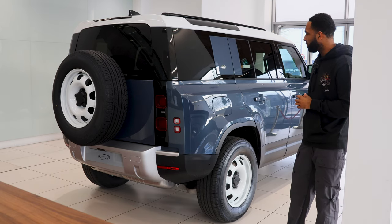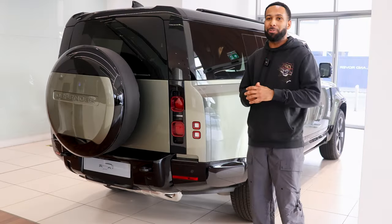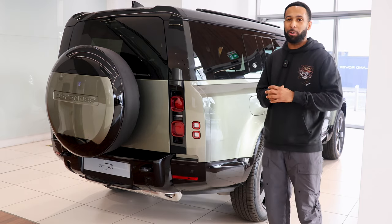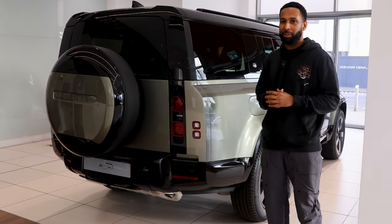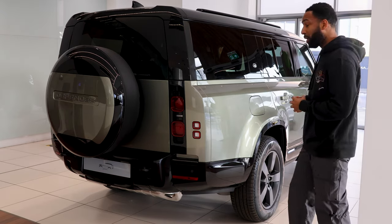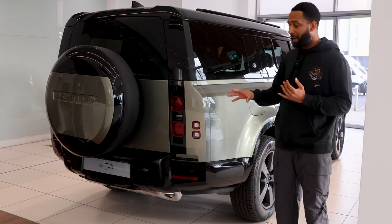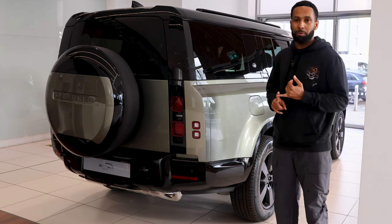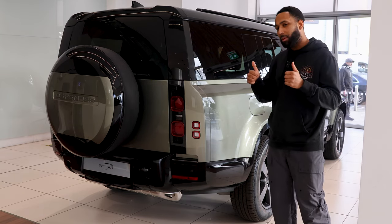Land Rover can't offer a Defender that's not in green — this is Pangaea, named after the supercontinent from two to three hundred million years ago, the late Triassic period. I think it's a flexible colour — it works well with black packs and also with the white wheels and white roof look. And then Gonwana Stone — not too common a colour, but it is different and enhanced in my opinion by the inclusion of the extended black pack.